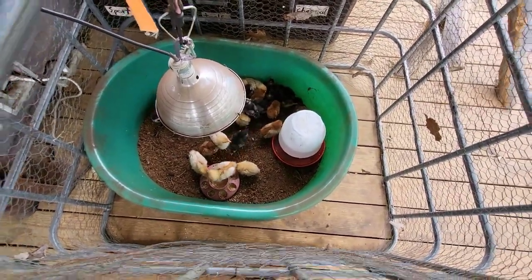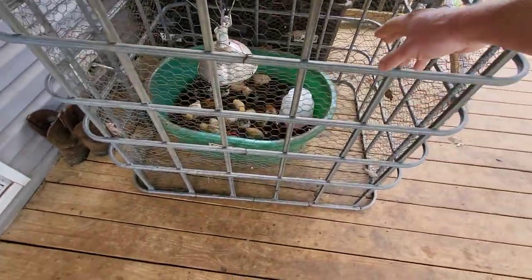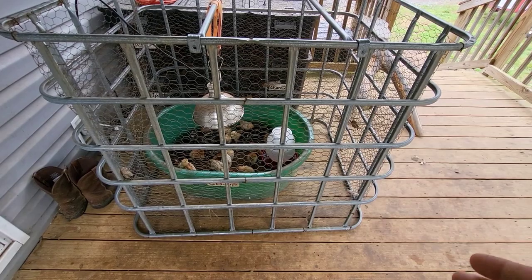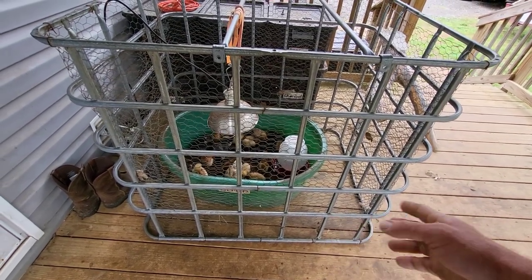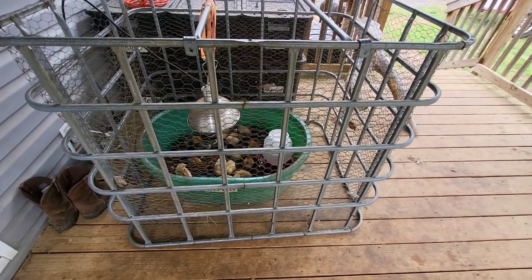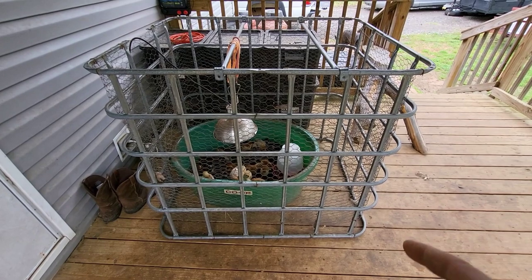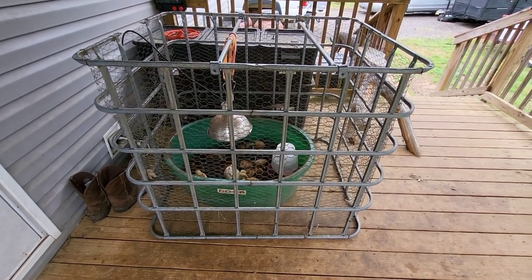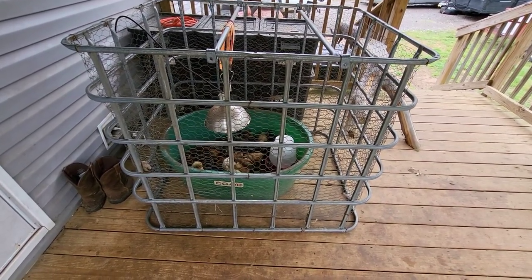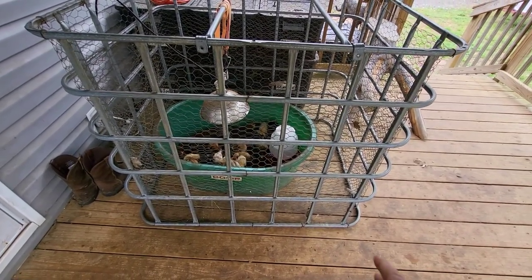I'm going to make another video when I redo their brooder and give them a bigger setup. I have them in this IBC tote cage — you can see it has chicken wire around it. This is basically a little chicken tractor I move around my yard. Once these chicks are feathered out, I'll put them in this and move it once or twice a day. The reason I have it up here right now is mainly to keep them safe — my girlfriend brings her dog when she visits and he hasn't been around chickens, so I put this here to keep him out.